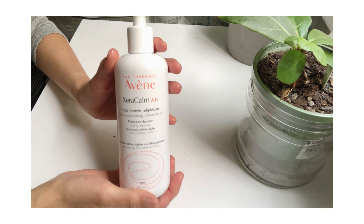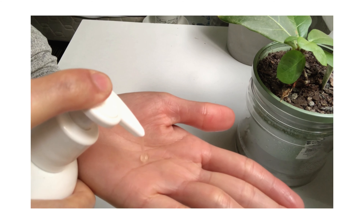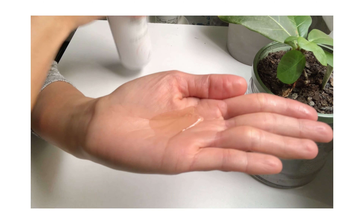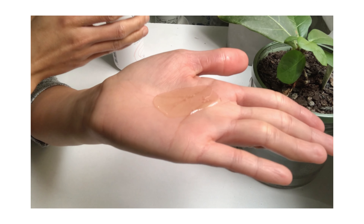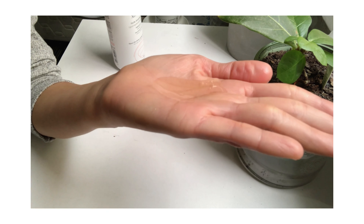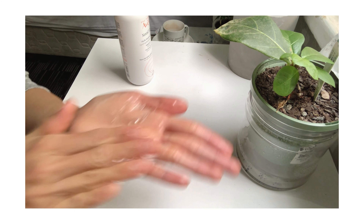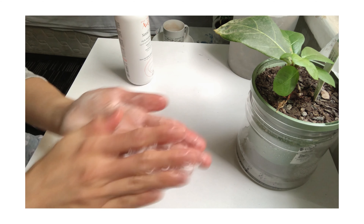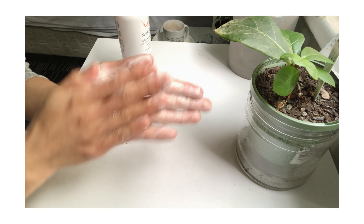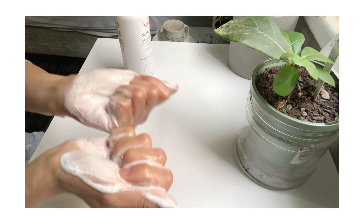This cleansing oil is actually a gel type. I'm just gonna do one pump — and a lot of product came out. I think you only need like half a pump for your face; it's quite thick. You need a wet hand to create a foam, and it is actually very foamy. So you only need about half a pump.